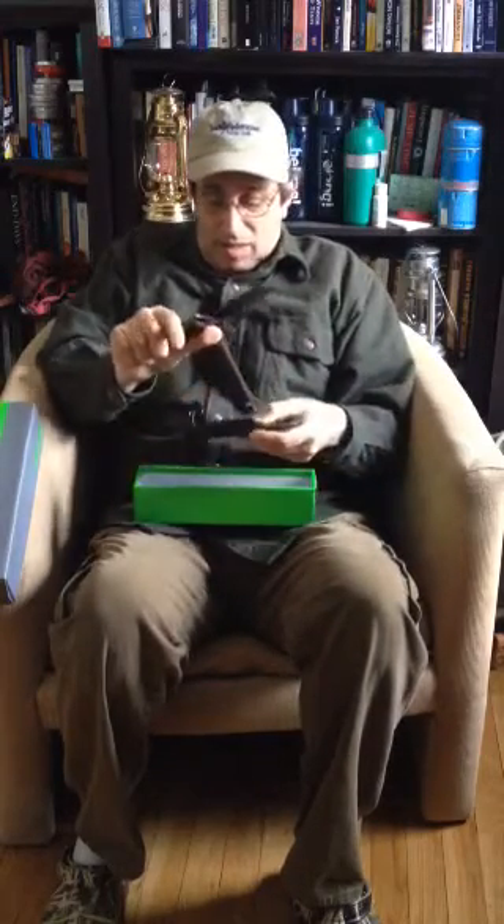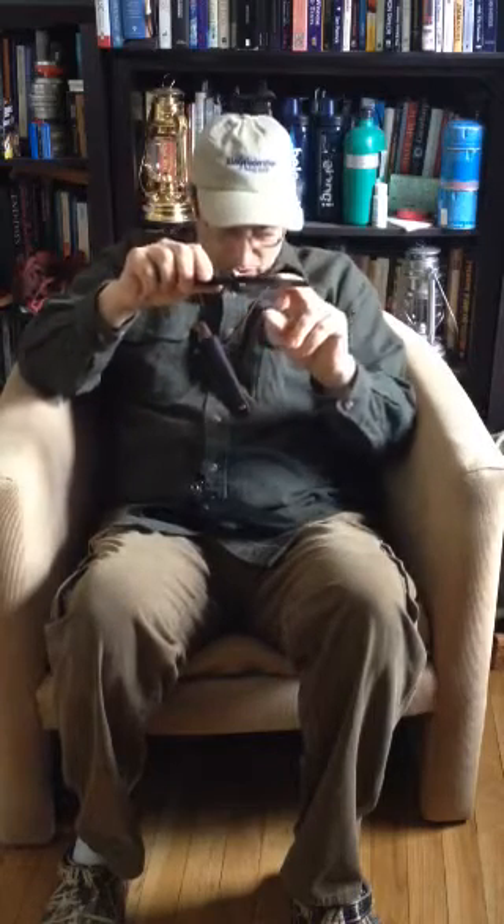Got a nice tight fit. It's a curved blade. It's coated — a nice soft, light coating.